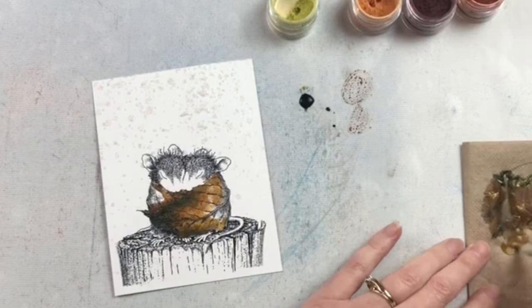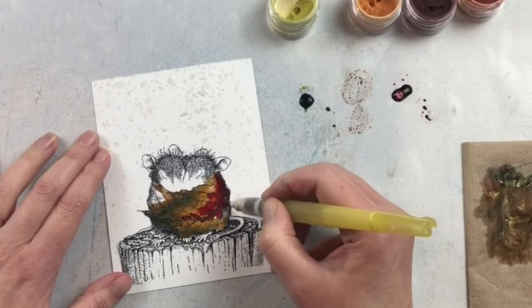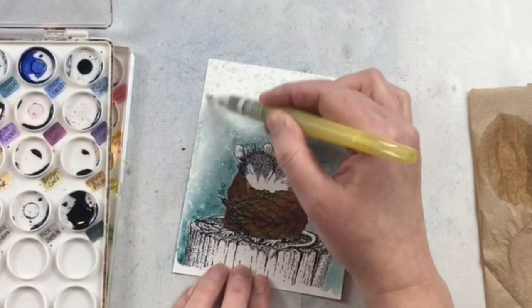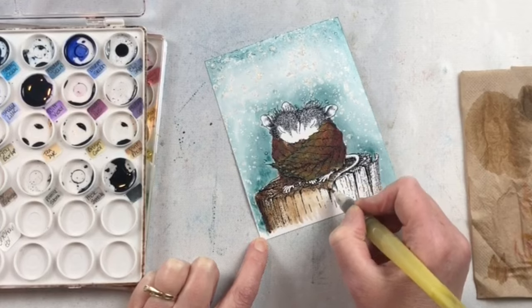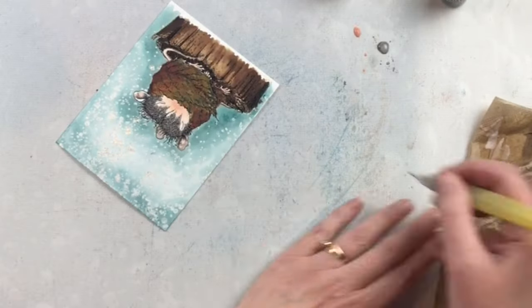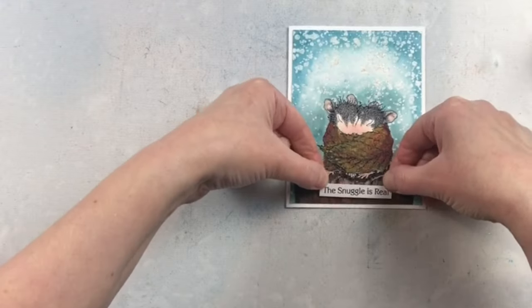I also used some magicals to color in the leaves to give them a little bit of shimmer, which is always nice when you have a flat image — to add a little bit of texture with shimmer or texture paste. I love how much detail you get in images from House Mouse Designs; they make it very fun to color and to create with.